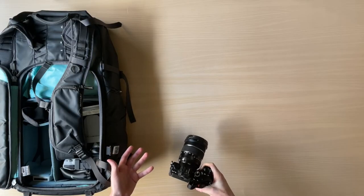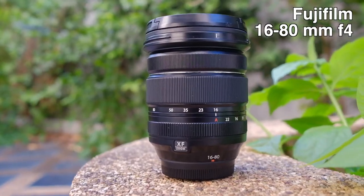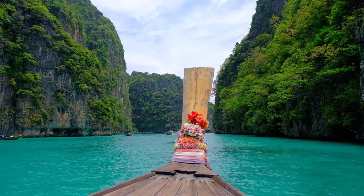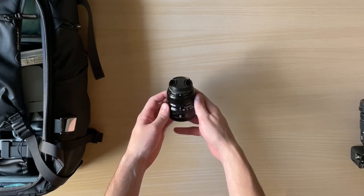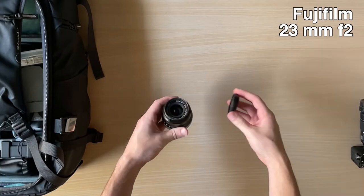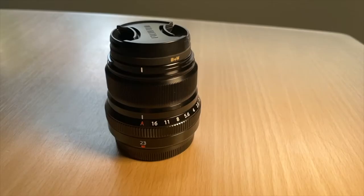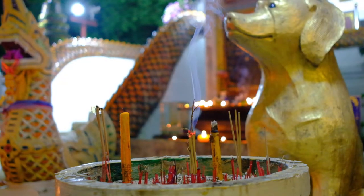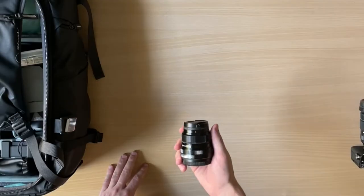I have this camera set up with the 16-80mm f4 kit lens for around $1,400. It has really good image quality and stabilization for a medium-level lens. I only carry one additional lens, and that's the Fujifilm 23mm f2 lens, which I use mainly for video. It's a small, compact fixed lens and I really enjoy shooting with it. It has good low-light performance and sharp image quality, and it's great for portraits — about a 35mm full-frame equivalent on the X-S10.